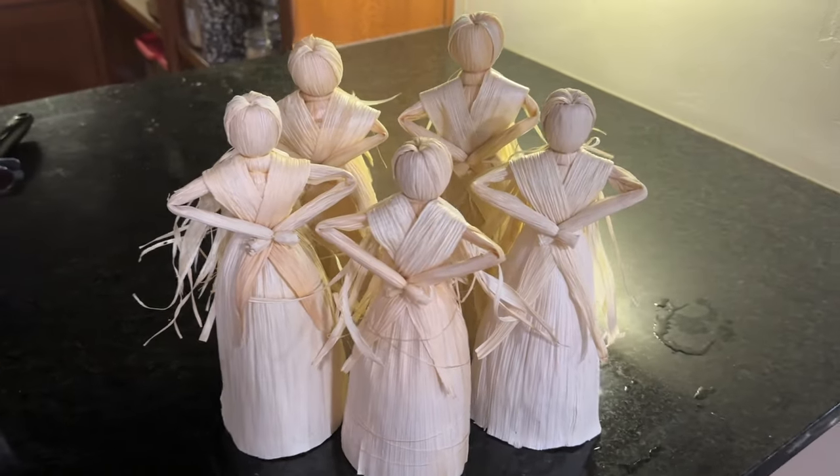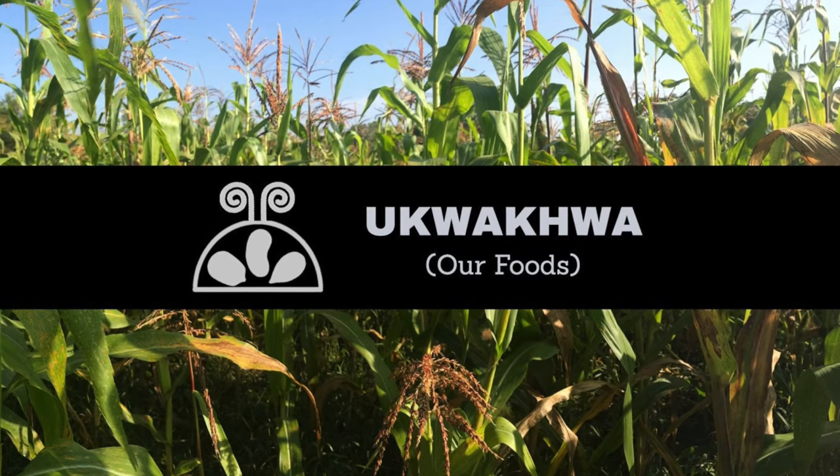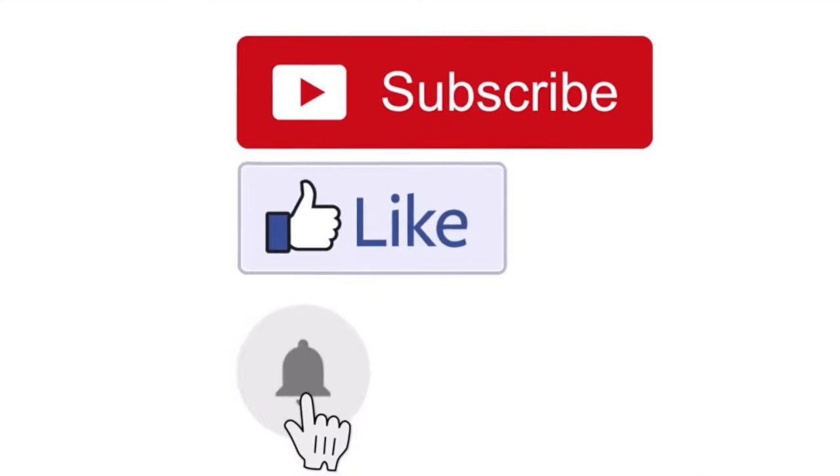Today we're going to be showing you a step-by-step tutorial on making a corn husk doll. We hope to have more on our foods in future videos, so be sure to subscribe to our channel and click on notifications for new uploads.